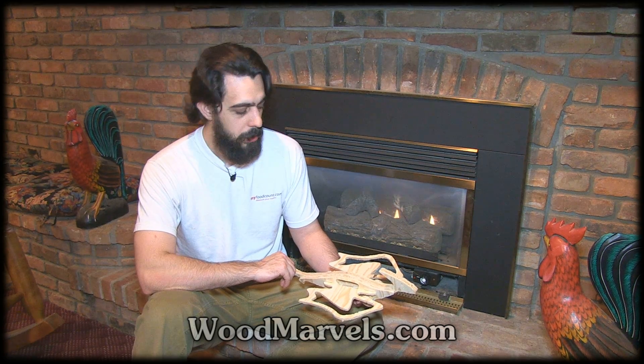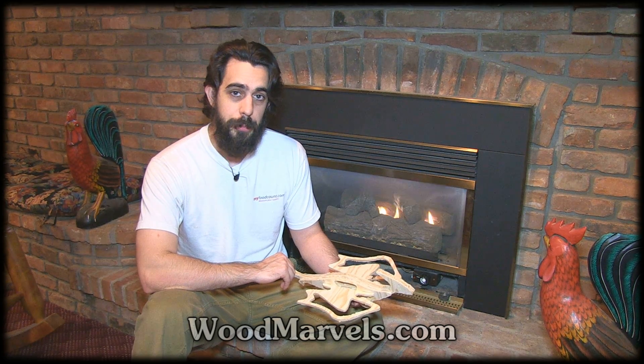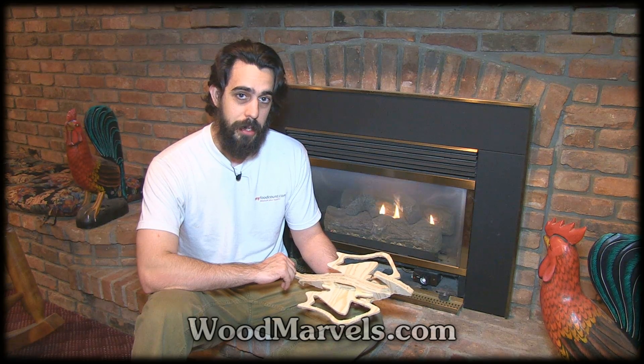I hope you really enjoyed this video. You can find many more projects at woodmarvels.com. Let me know what you think. Talk to you later.